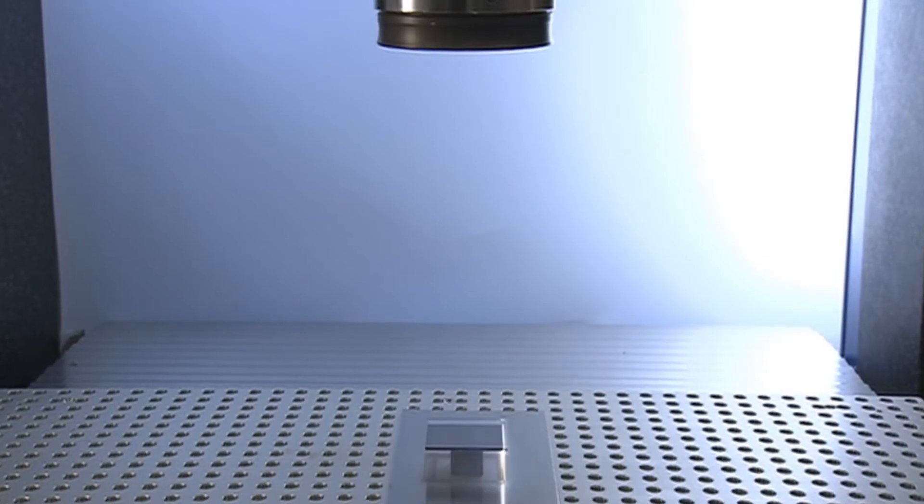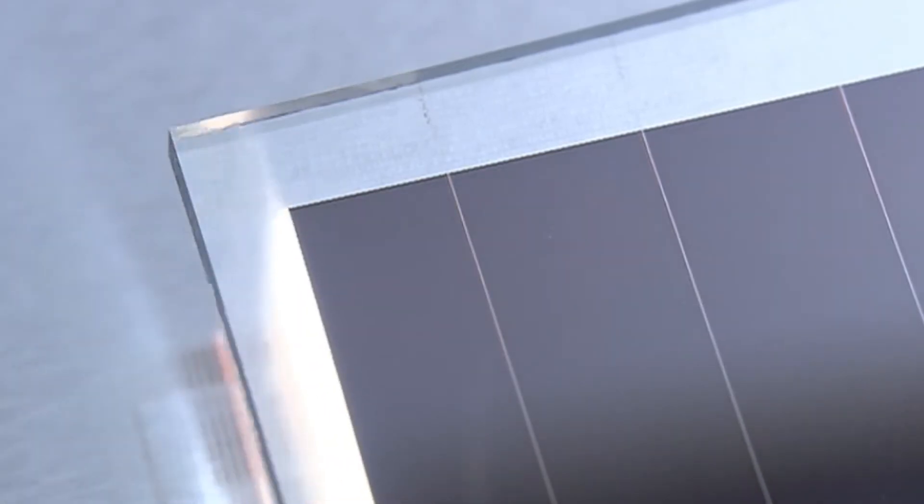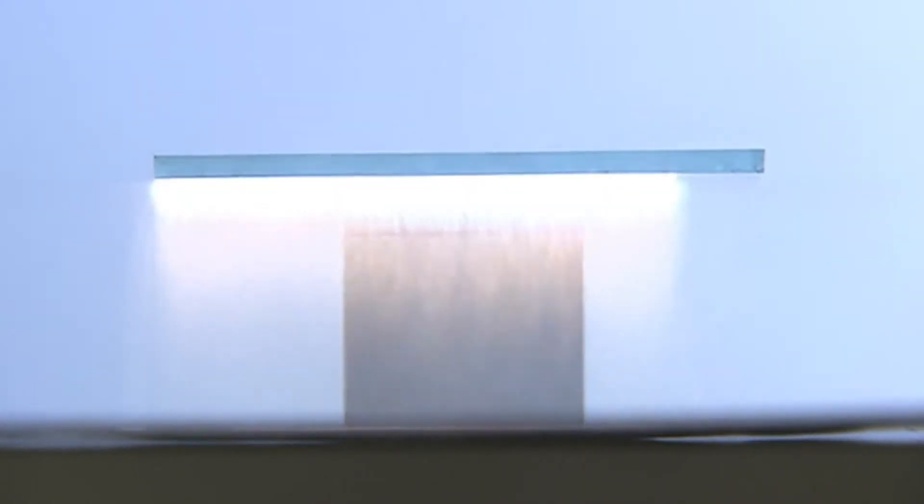The TruMicro 7070 can also be used with line shaping, which means that we can shape the laser to a line to attach it directly to your welding process.